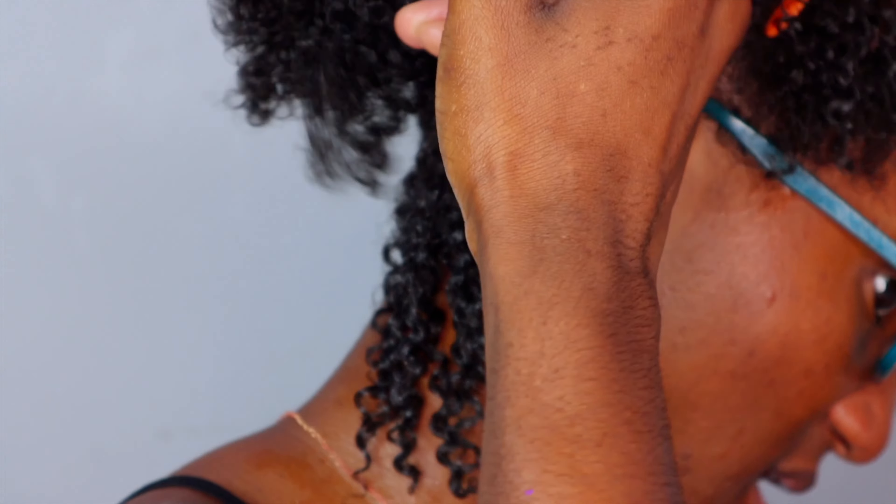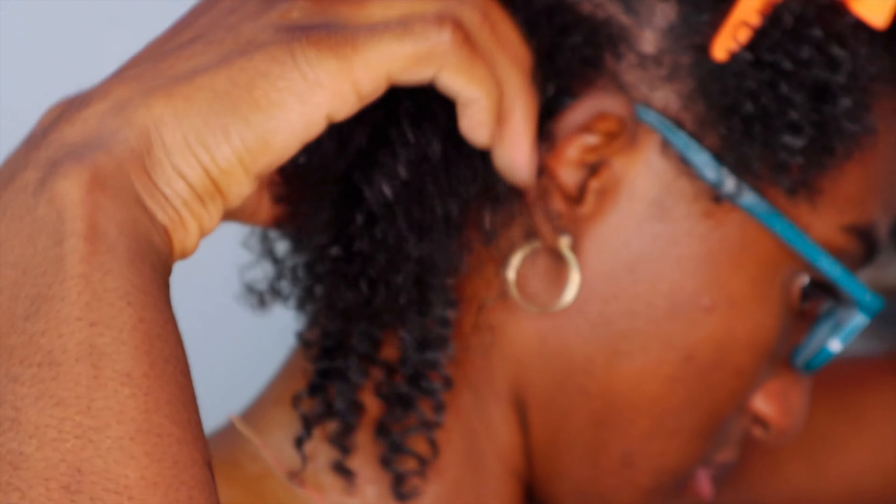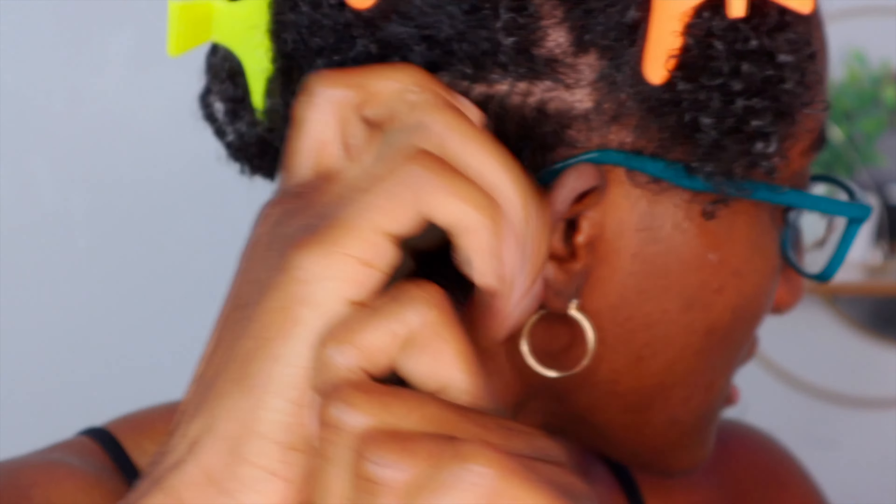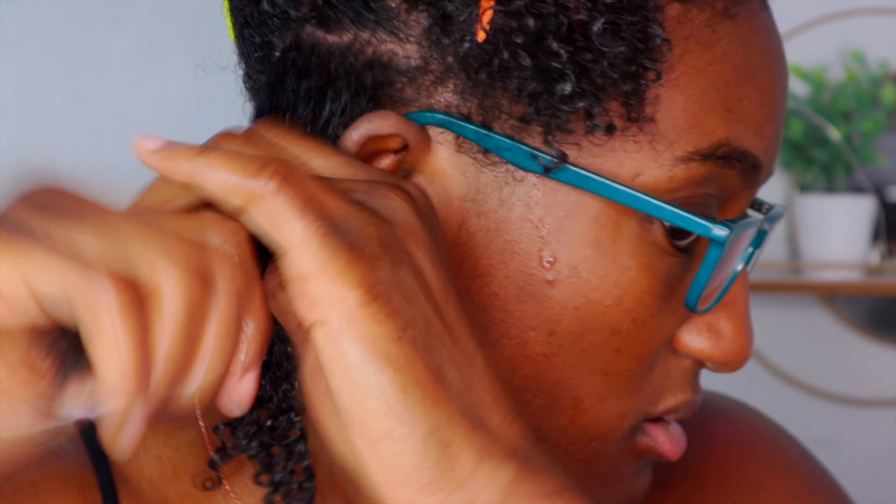I want to make sure you understand how to do this correctly. I'm parting the hair — it helps me when I'm applying product and helps me section it off and keep it neat. This section is too big for me so I'm just going to part that, then move some of this excess hair out of the way.